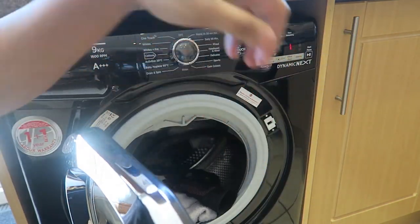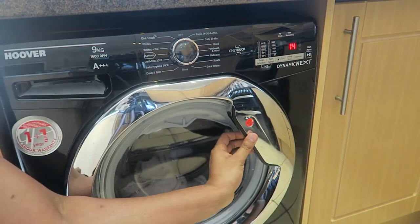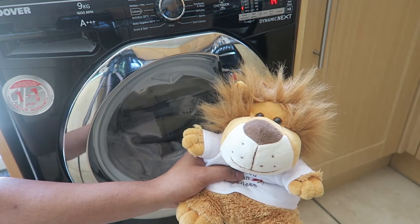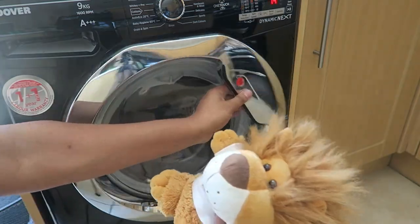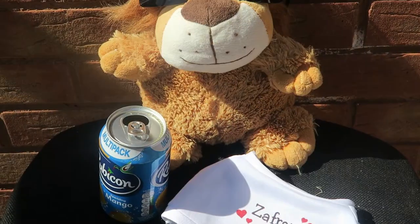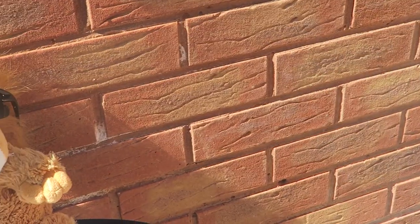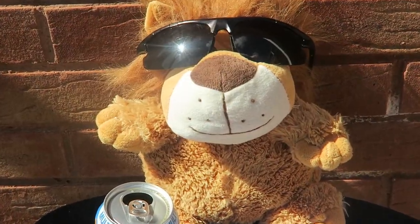I hope I have educated you on how to install a washing machine, and if you do get stuck on anything, always look on YouTube or call the manufacturer's support for help. Like, share and subscribe, and I'll catch you in the next review.